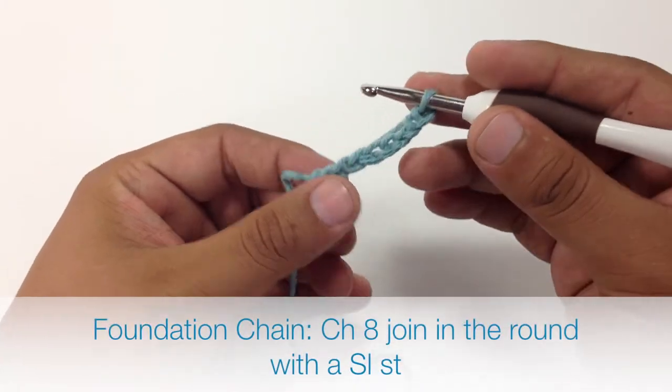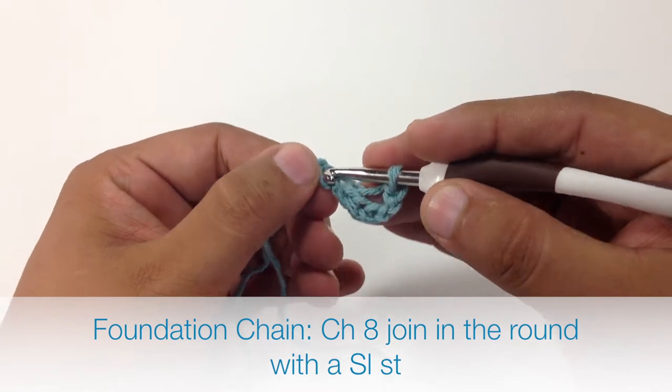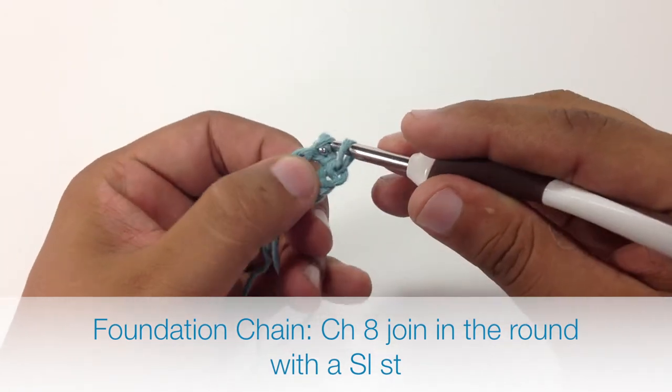To begin this stitch you must create a foundation chain of 8, and then join it in the round with a slip stitch.